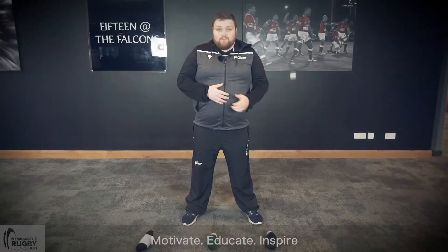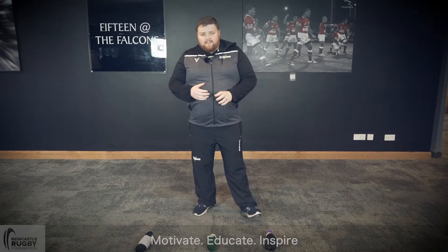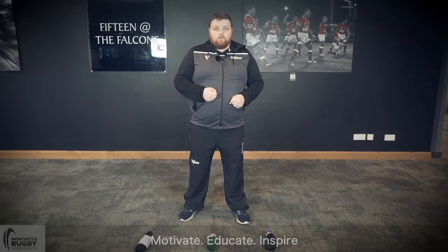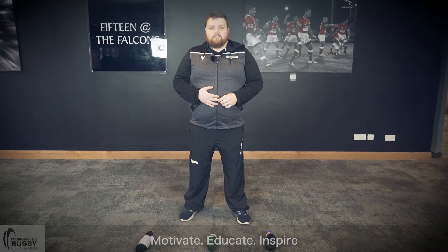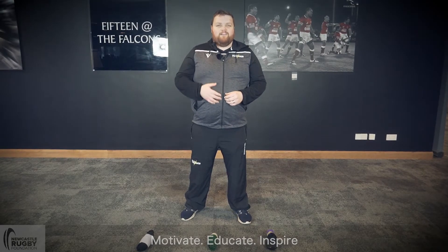That was the three sock pickup challenge. Just start with one sock at first, get used to your balance — that's your starting point. The ultimate challenge is to pick up all three socks on the go, one after the other, and then place them back down. It's all about working on your balance. Don't worry if you wobble or fall over — that's part and parcel of it. Have a go and enjoy it!